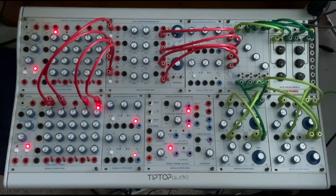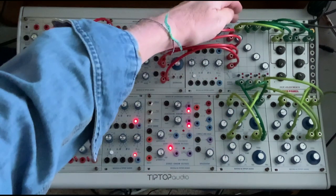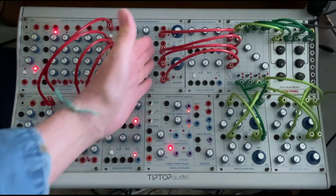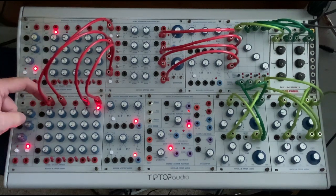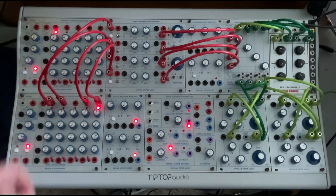Just to orient you, the sounds you'll be hearing are coming from two dual oscillators that are cross-modulated going into individual low-pass gates. They're coming out — one and two on the left, three and four on the right. They're being activated from the function generator, and the function generator is being activated by pulse outs on the sequential voltage source one, two, four, and five.